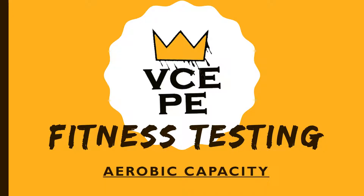Hi and welcome back to the VCEPE Kings, a YouTube channel dedicated to helping you achieve the best results possible in your VCEPE studies. If you find this video helpful please click on the subscribe button and the bell button so you are notified when I release new videos, and please tell your friends about this channel. Today's video is the second in the fitness testing series — if you haven't seen my first video on agility testing please click on the link. Today we're looking at aerobic capacity testing, so let's get started.